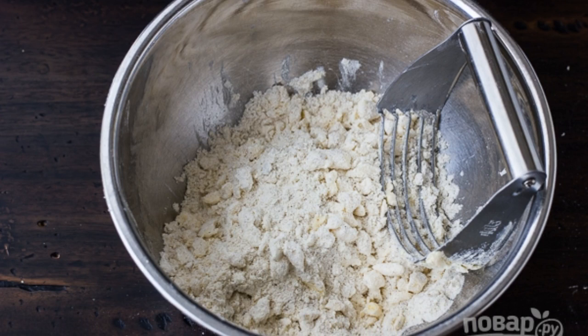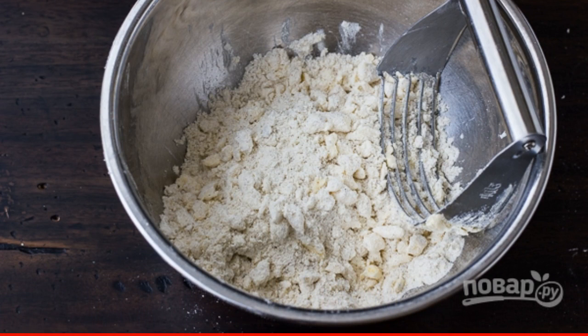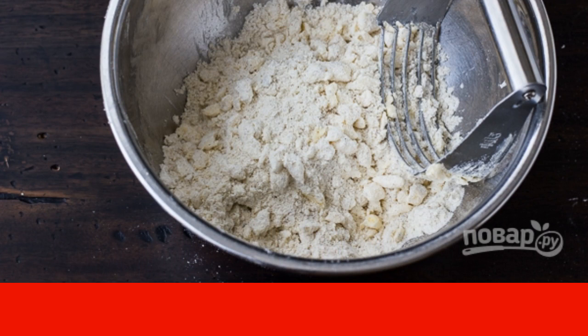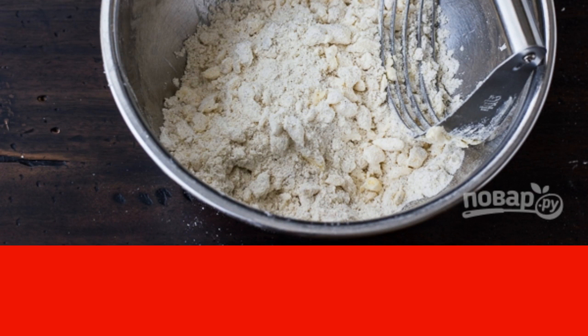In a deep bowl, send the sifted flour. You can combine wheat, rice, whole grain, semolina, salt and cold butter, diced. Rub until smooth crumbs.